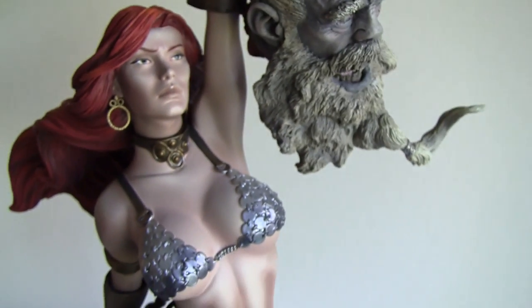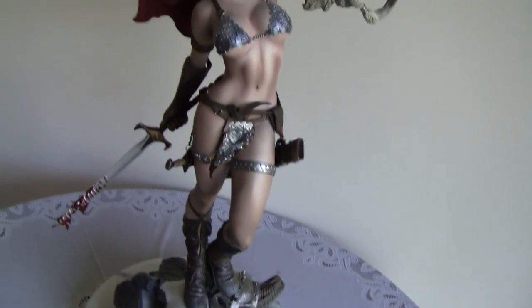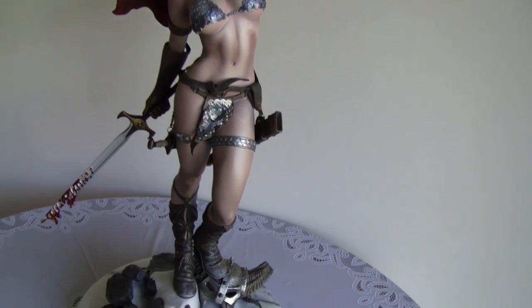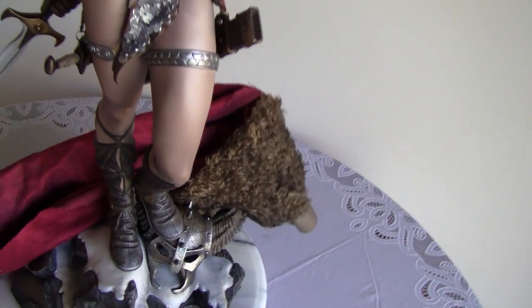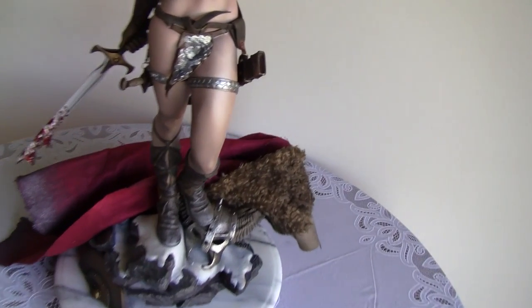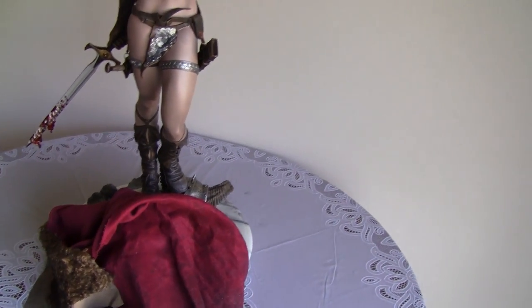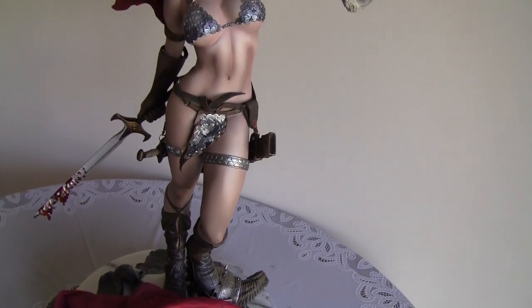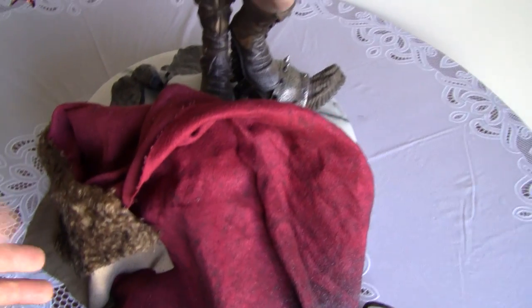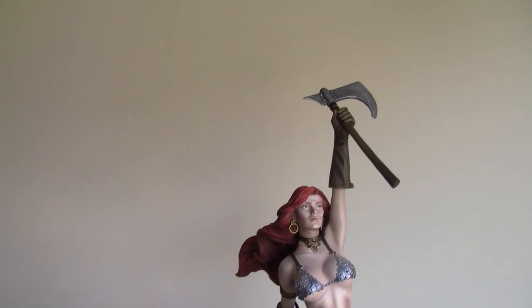This statue is very versatile. For example, you have the cape — you can just throw it down like she's just beaten the giant and lost her cape, and string it anywhere you want. Maybe in the front like that. Your versatility is that you don't have to put the cape on or put it away — you can just lay it on the ground for a different look.